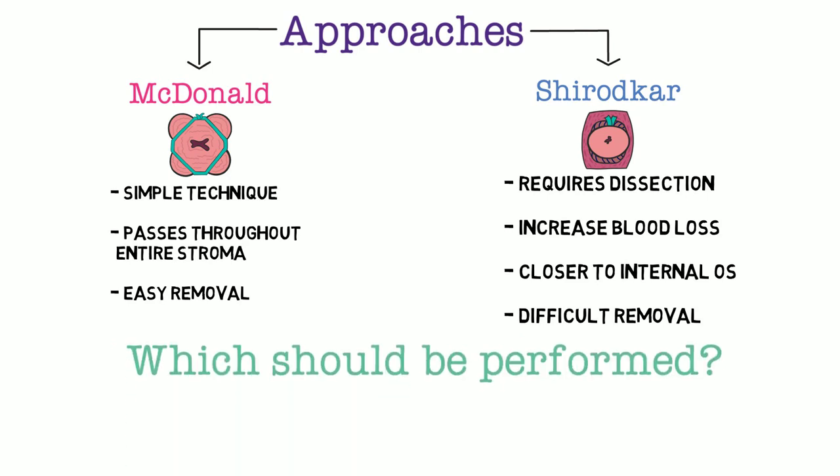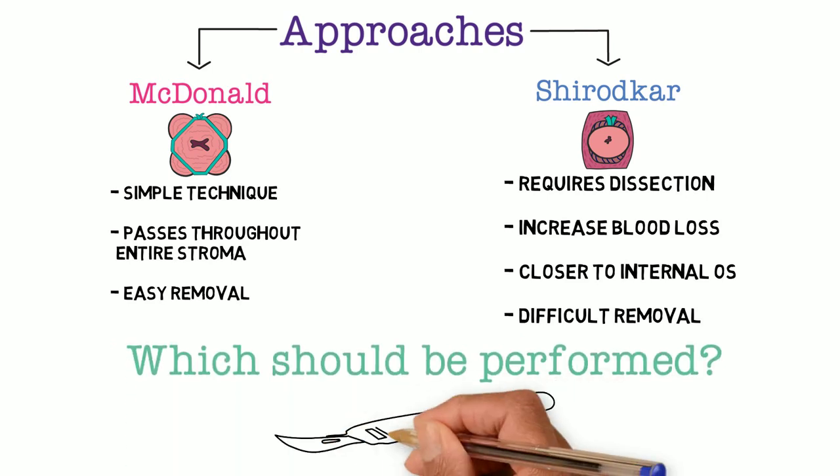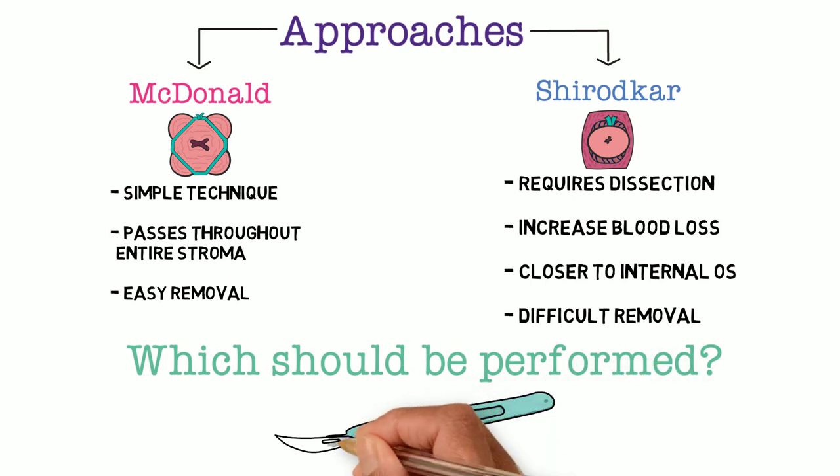Which technique should you perform? The answer is whichever you are more comfortable with. Many trained providers prefer a specific technique. However, sometimes in the case of a Physical Exam Indicated cerclage, dissection is not possible, so the McDonald is the only technique that can be conducted. The next video in our series will demonstrate the McDonald technique on a model. Unfortunately, we cannot demonstrate the Shirodkar cerclage on our reusable model.